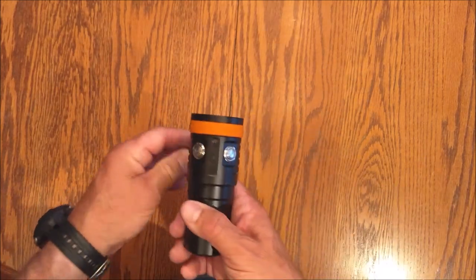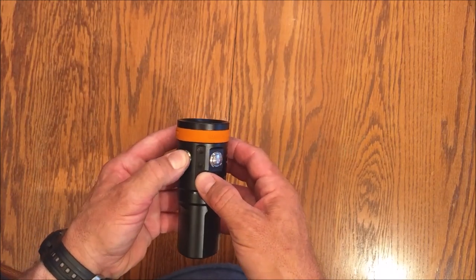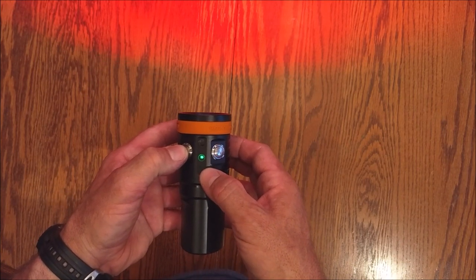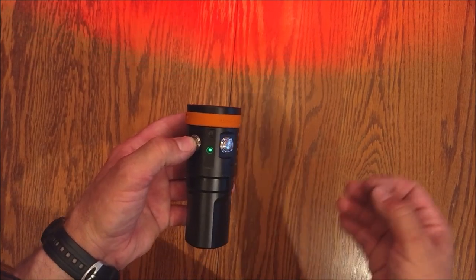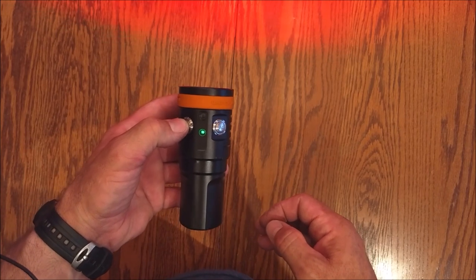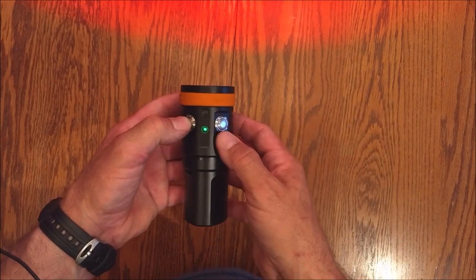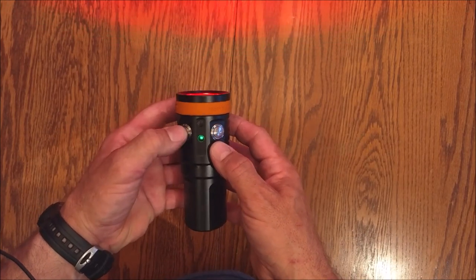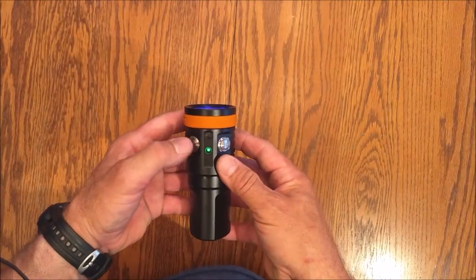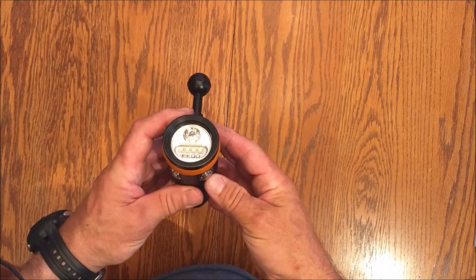That low spotlight setting will last 18 hours — more than enough time. In between the two switches you can see some LEDs. The green one tells you the battery is charged; it'll stay green until you drop to about 30% battery, then it'll turn red. When it starts blinking, you're below 10% — time to get out of the water or find another light source. Pressing it one more time gets you to the ultraviolet setting. Now on the other side, this button controls the white LEDs.